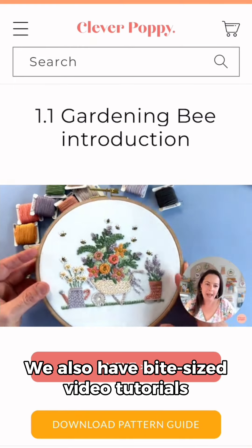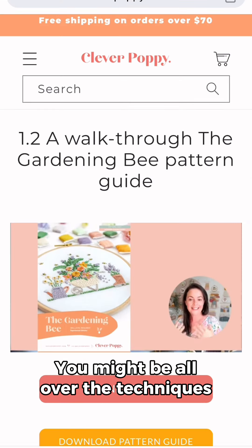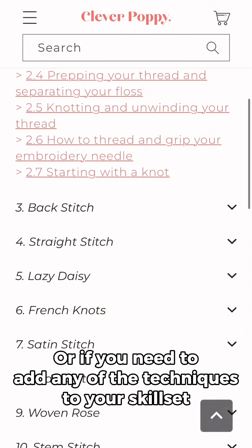We also have bite-sized video tutorials for each stitch technique featured in the pattern. As an experienced stitcher, you might be all over the techniques, but these are great if you want a refresher or you need to add any of the techniques to your skill set.